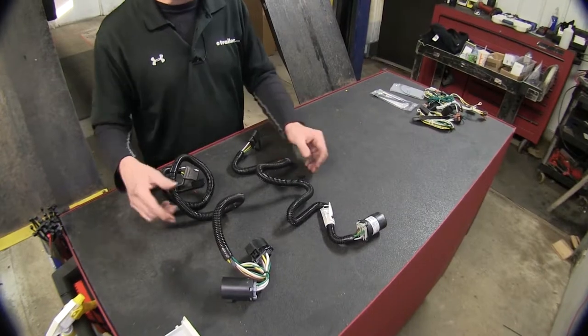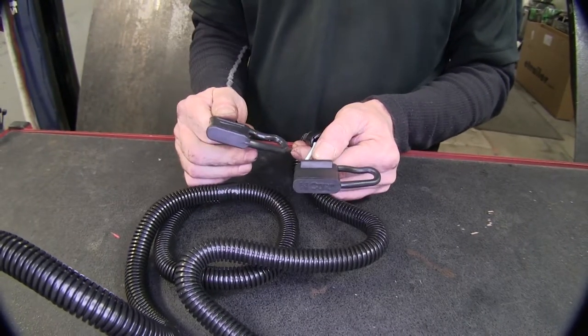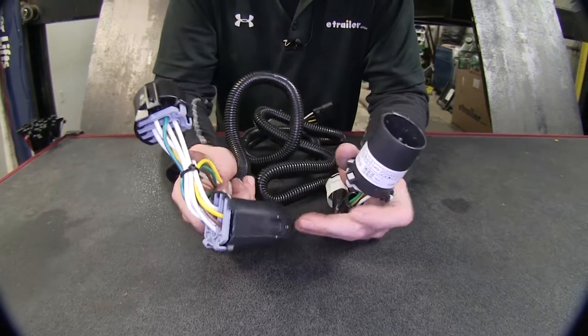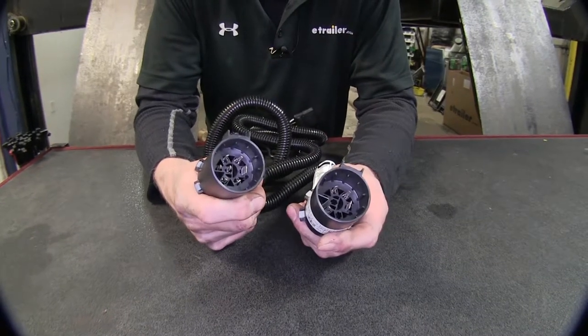Let's switch over to our two other wire harnesses that plug into OEM wire harnesses. Again, they both end up with a four pole flat and both have built-in covers. Now let's look at the differences - they both plug into the OEM socket located behind the bumper on the vehicle.